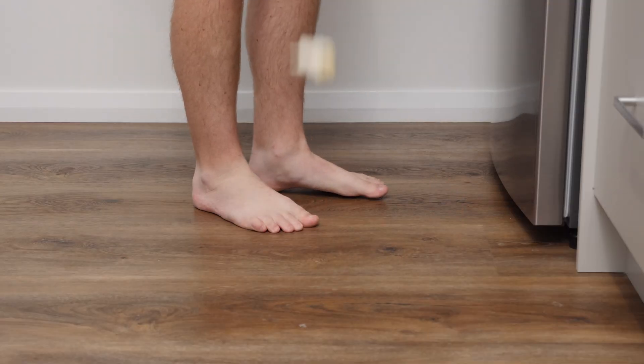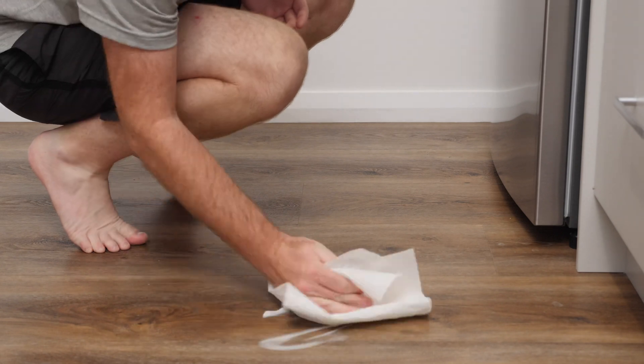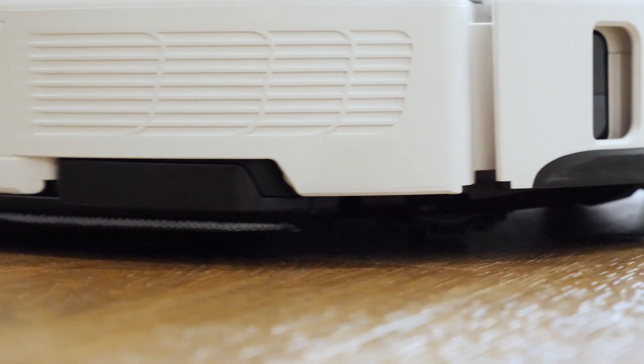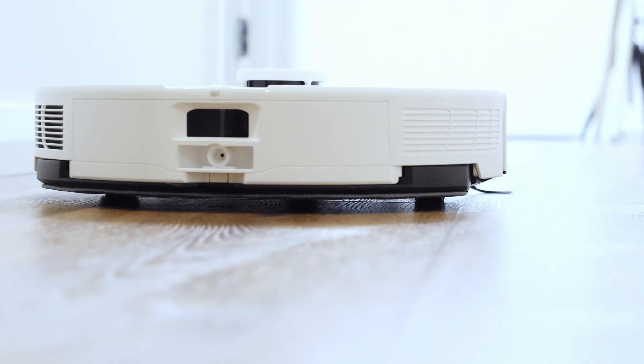As with any robot vacuum mop, the mopping portion is really only designed for dried-on stains. For any large wet messes you should clean them up yourself or risk the bottom of the robot becoming very messy. Once the robot has completed mopping an area, you can see it raises the now dirty mop pad off the clean floor while it makes its way back to the dock to avoid cross contamination.